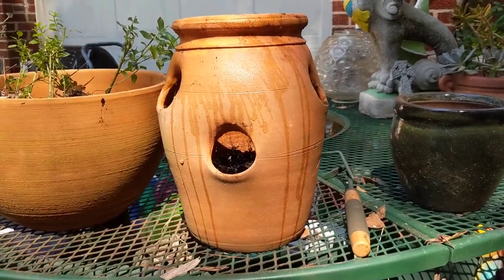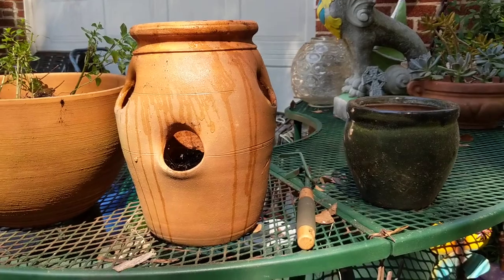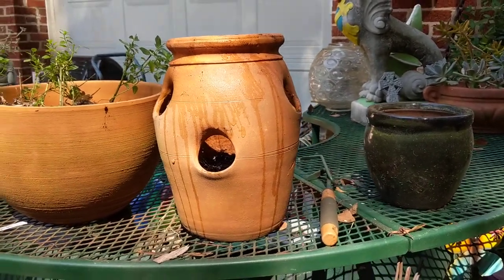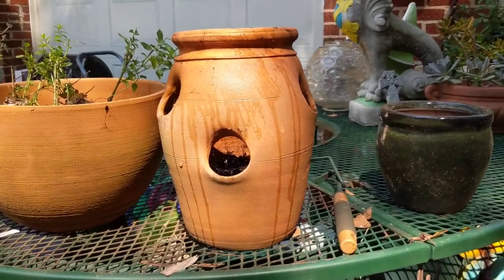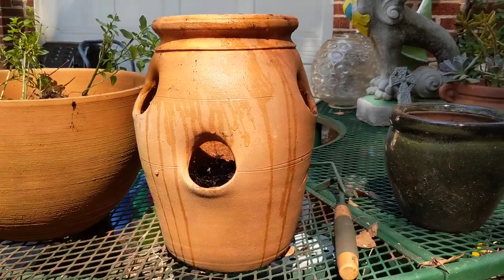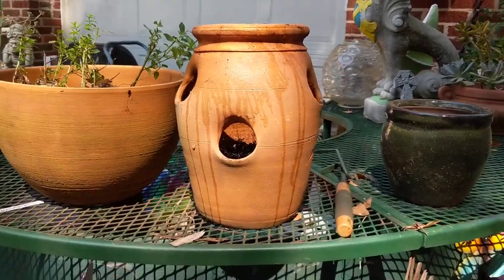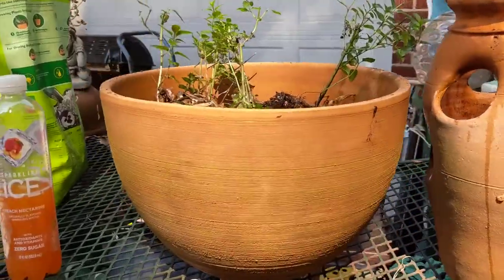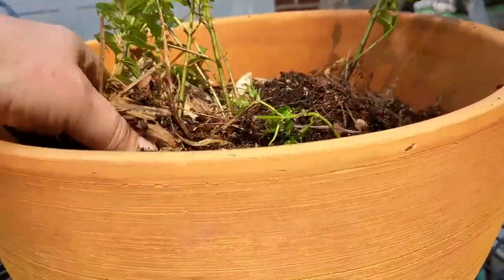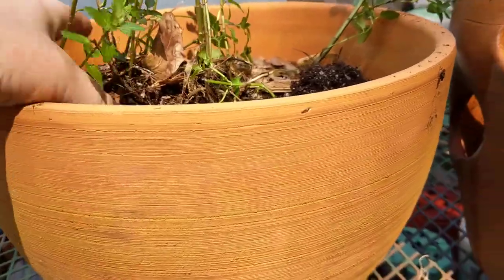I've got something else like a succulent and another strawberry pot, but I've had success with things that like to stay dry, like herbs. Some people have trouble figuring out how to keep the dirt in the holes — you do have to layer it. I had some spearmint in this pot, spreading it out because in the fall that's what I do. This has been in this pot for a couple years.